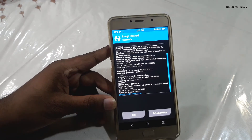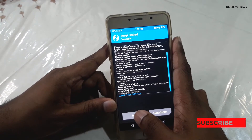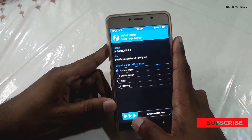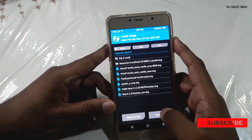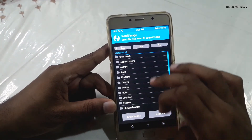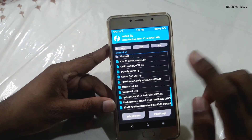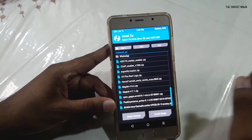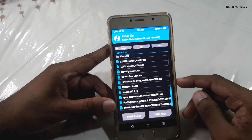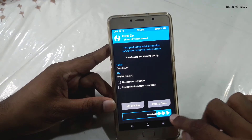Our system is flashed now. We need to root our device. Why am I rooting? I'll explain later. I'll provide the Magisk 16.6 zip in the description below — that's the latest one which supports Treble. Click on it and swipe to flash.